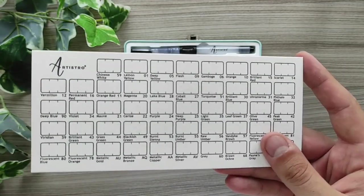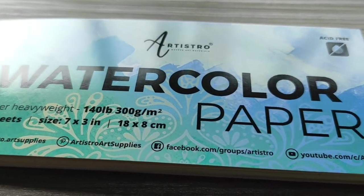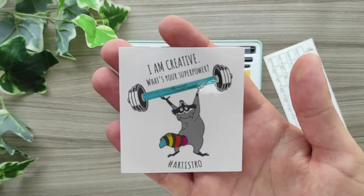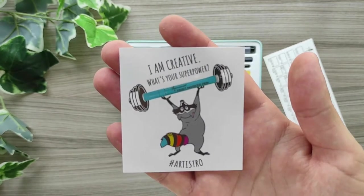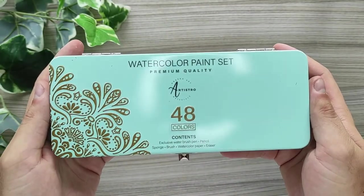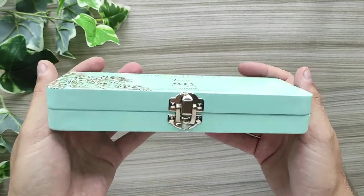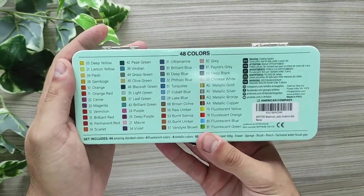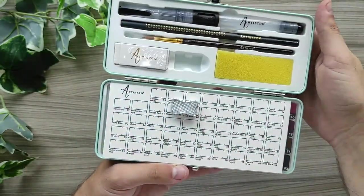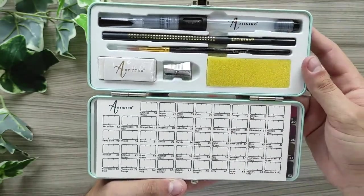It also came with an index of each watercolor's name, a swatch watercolor paper that I believe is the same material as the watercolor paper included in the set, and a lovely sticker that says 'I am creative, what's your superpower?' — literally so cute. This watercolor paint set costs around 23 euros and 26 dollars on the official website.